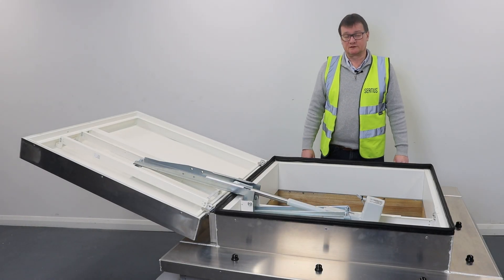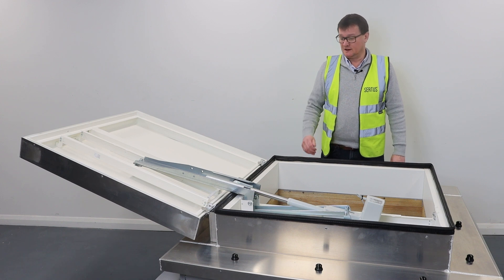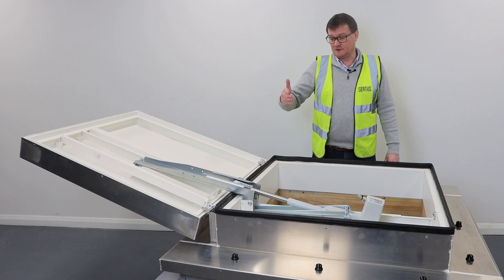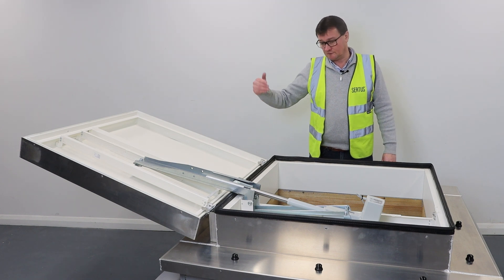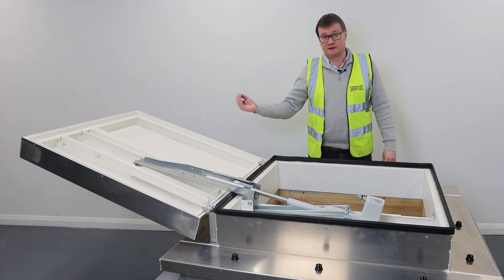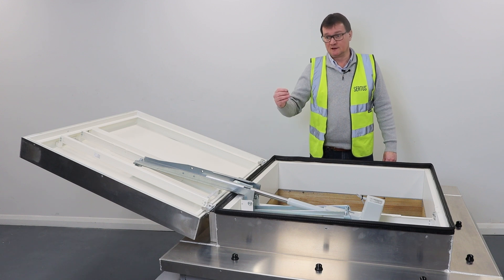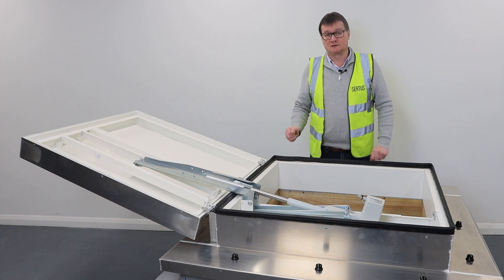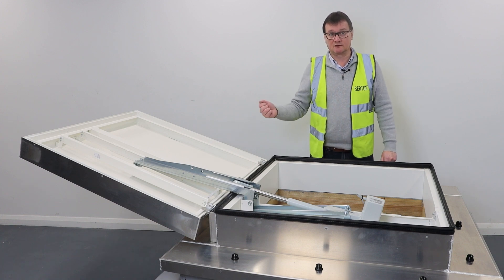A final point to consider: as this is a single leaf smoke vent, it will open to a minimum of 140 degrees, as you can see here. So it is important to check there are no roof obstructions that the lid will hit, as this would damage the motor. If there is an obstruction, you would need to rotate the smoke vent to another position if possible to clear anything on the roof.